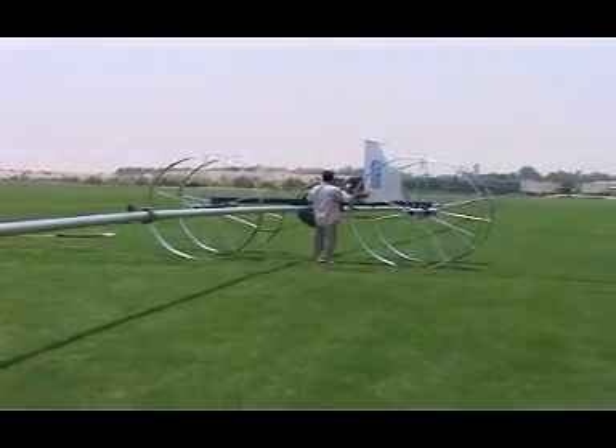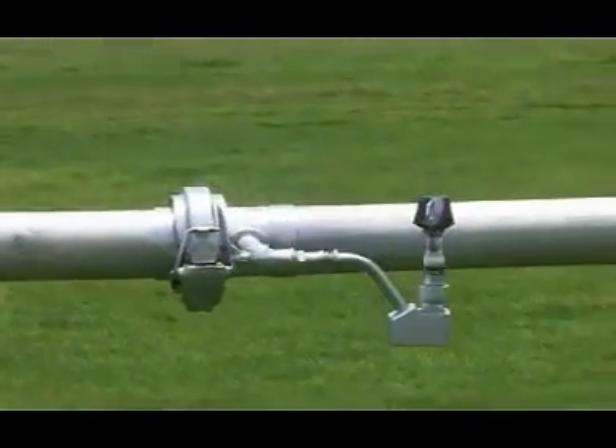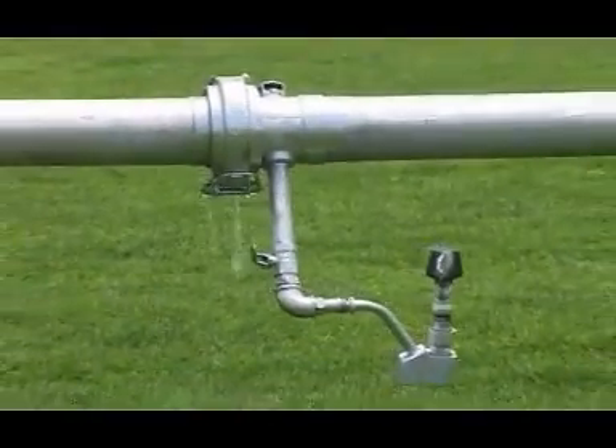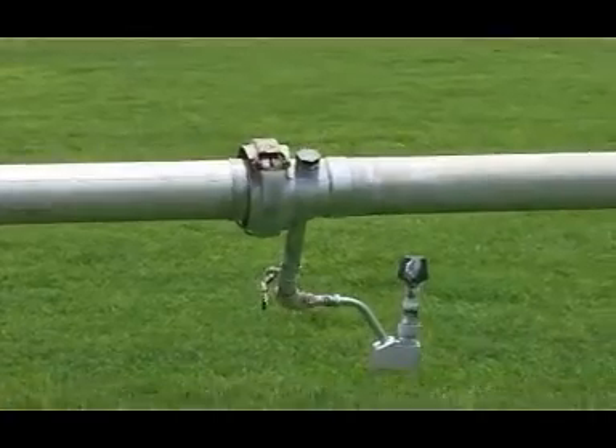The sprinkler unit is designed to evenly spray the water at an operating pressure of 60 PSI at the inlet. The sprinkler is mounted with a leveler to keep the sprinkler in a vertical upright position.